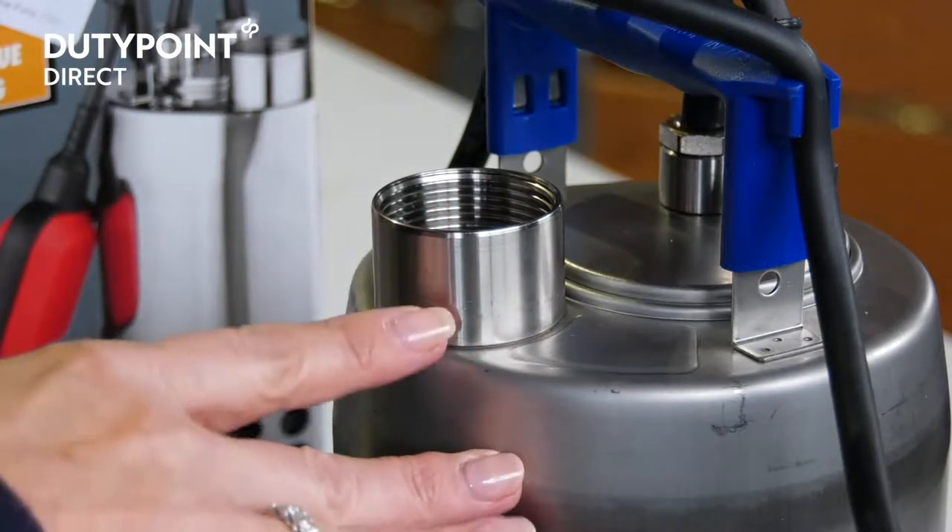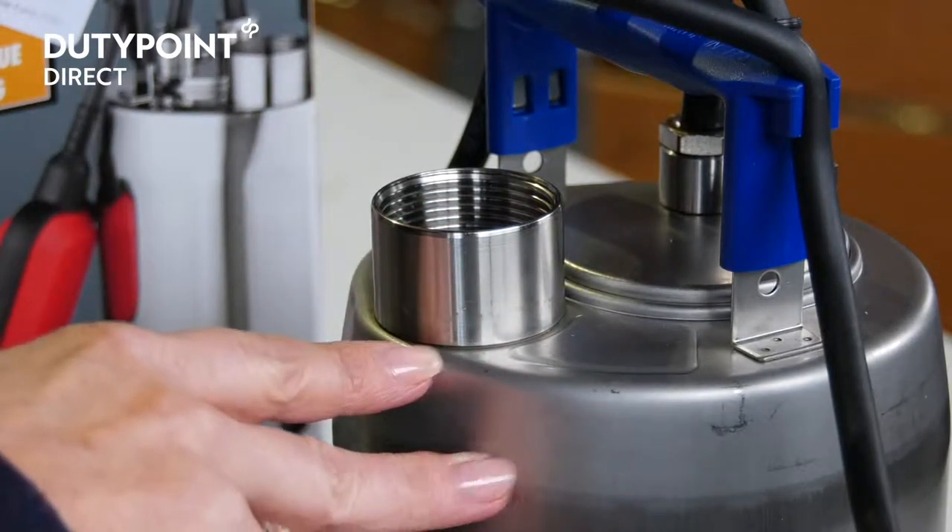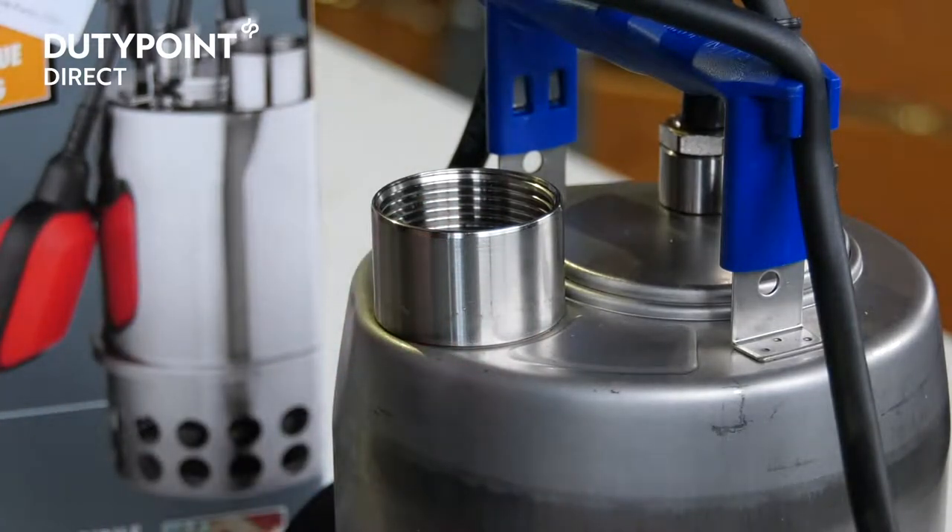The pump uses a one and a quarter inch discharge port and can be supplied with a hose connection for use with a standard flexible plastic hose.